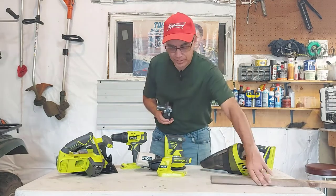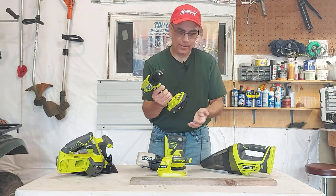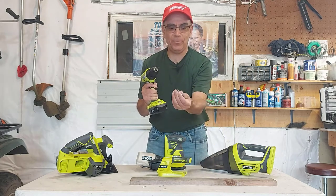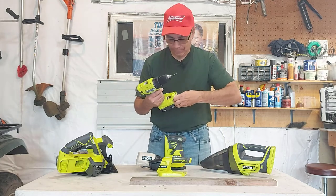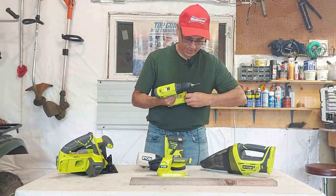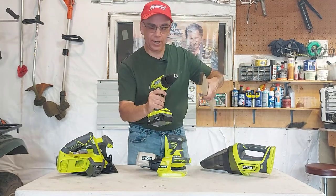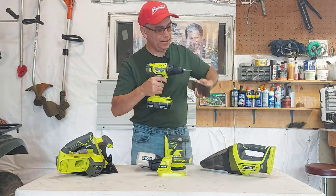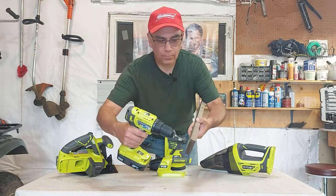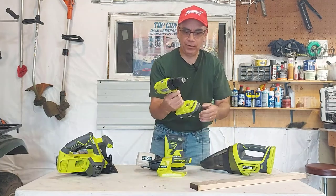We got one battery charged up so we're going to try out these tools. I brought a piece of wood over here. First of all, let's try the drill gun. Snap that tool in there. It comes with a screwdriver bit — Phillips and straight — and it's got a magnet here for screws. I put a drill bit in. I've got it on setting two at 16, so we're going to put it in forward and try it out.